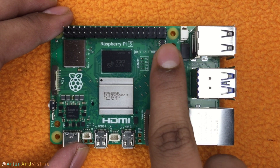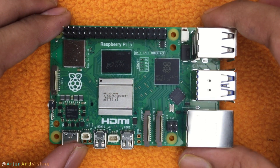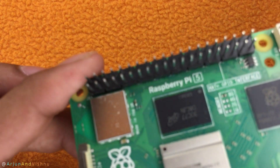See these pins here? This is what makes the Pi so special. Called GPIO pins, these can be programmed to connect and control various peripherals to the Pi — from simple decorative lights to motors of robots.